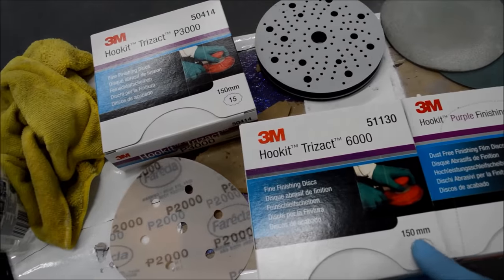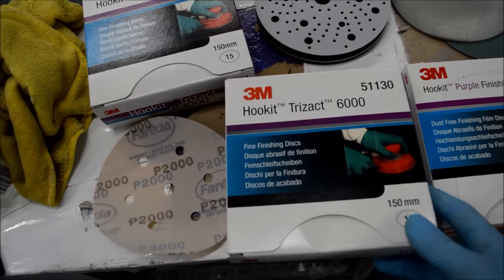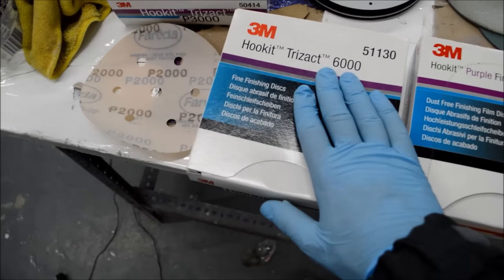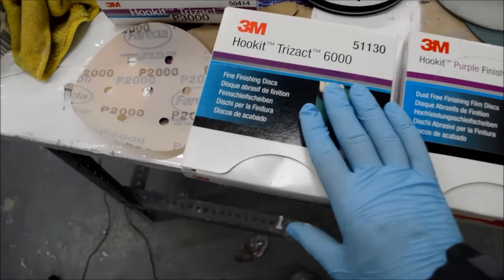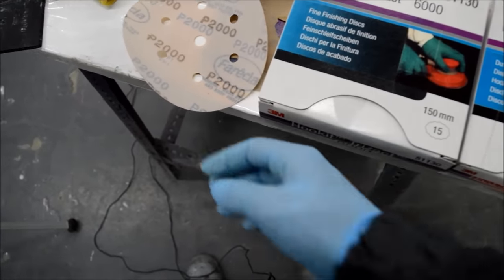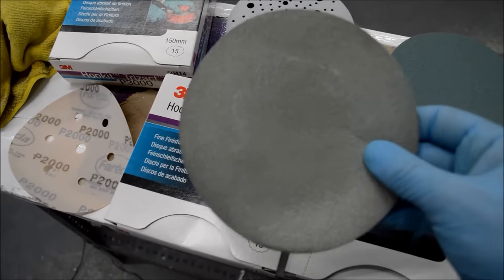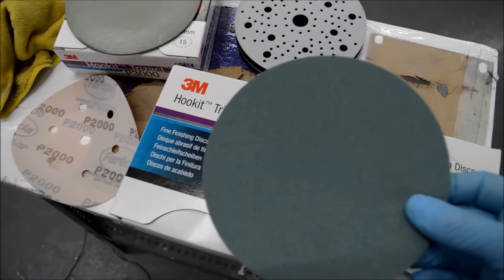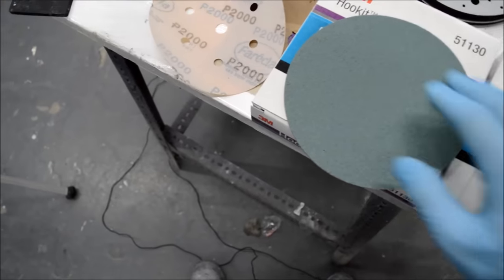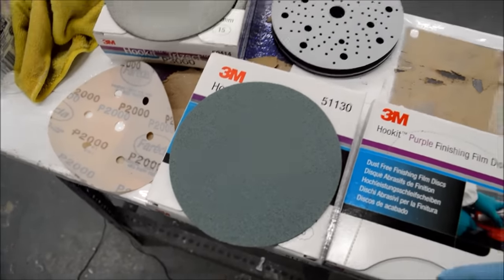We're finally going to finish off with the 6000 Trizac disc on the orbital sander. We can't call it P6000 — that's a long story to do with FEPA guidelines. We've got the 3000 disc which I've used once already, and we're going to go ahead with the 6000. They are really nice abrasive discs and you will see on the video how well it brings up your panel.